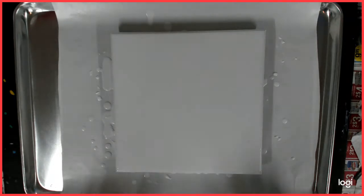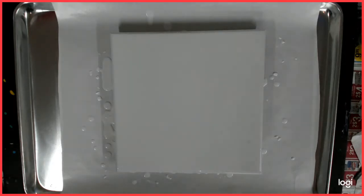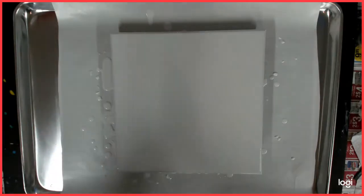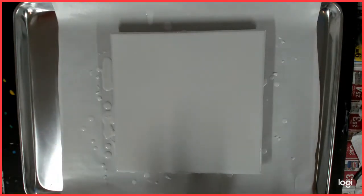I like mixing my paints with only Floetrol and water — it works best with the Dutch pour. So today I am using the Artislaw Flow Acrylics White as my base.